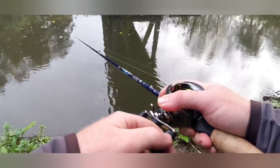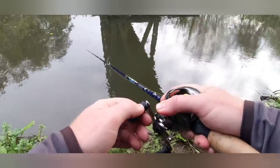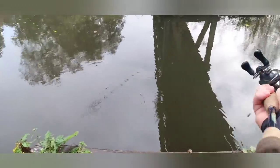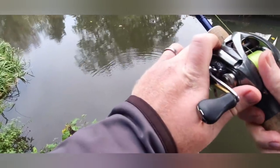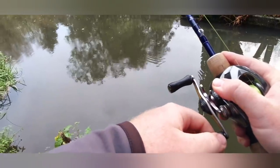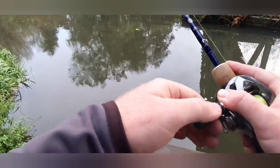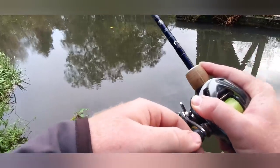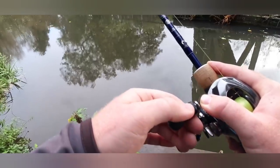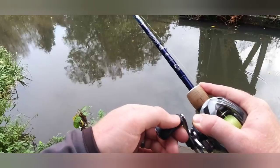I do find sometimes going up to a really quite considerably bigger bait can sort out those bigger fish — it's a little bit more profile. I've had a little bit of rain in the system as well, so the clarity is not quite what it was yesterday. So something a little bit bigger could well be the answer.